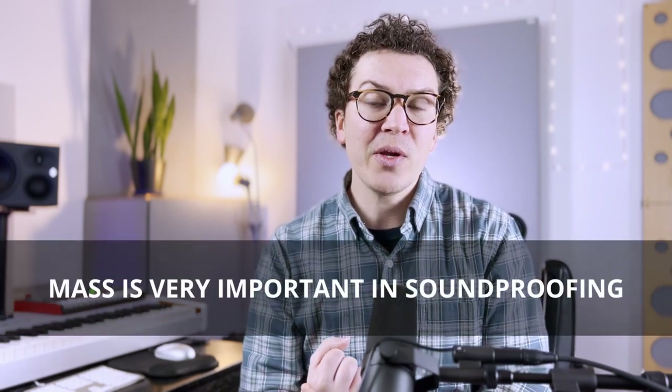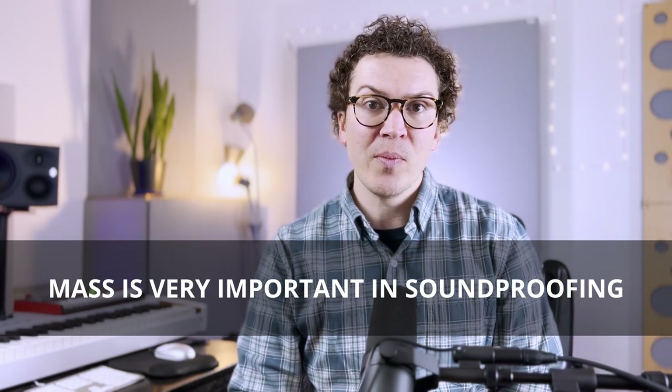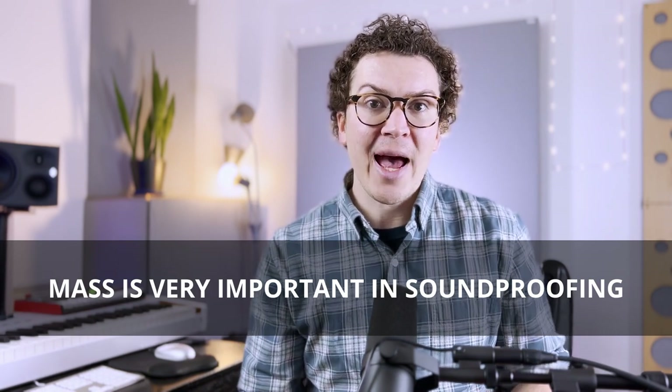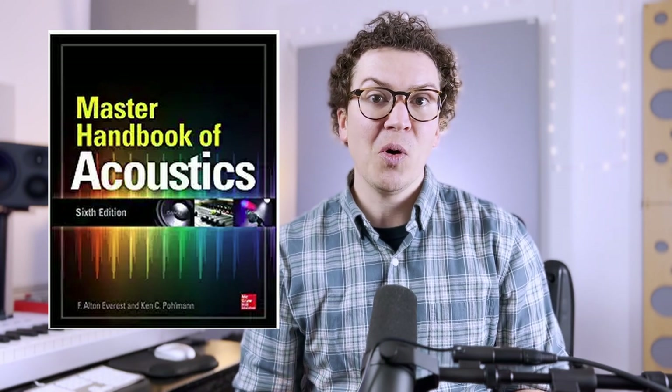Going back to the essence of soundproofing and some of its core pillars, we know that mass is one of the crucial elements when you are soundproofing a room. By adding concrete, we are adding mass, and this is going to be extremely helpful with reducing especially low frequencies that could pass from the floor above down into your studio, or vice versa from the floor below up into your studio. This design is one that I actually got from the Master Handbook of Acoustics, the sixth edition by F. Alton Everest and Robert C. Pullman.